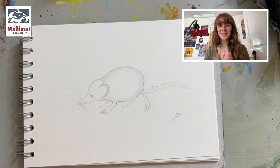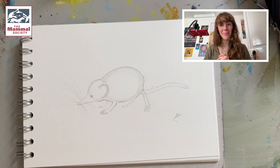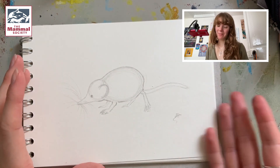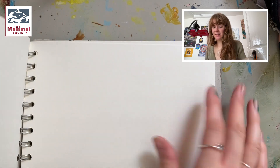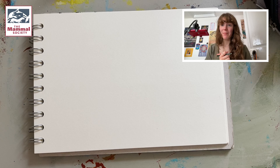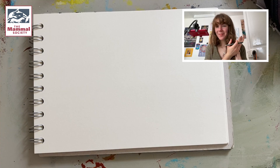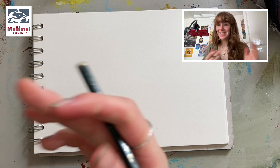Hi, I'm Anissia and for this year's National Mammal Week organised with Mammal Society, I'm going to be showing you how to draw a pygmy shrew. So we're going to end up with something a bit like this, and let's start from the beginning. The pygmy shrew we're going to be drawing is this reference image, so let's just get started.